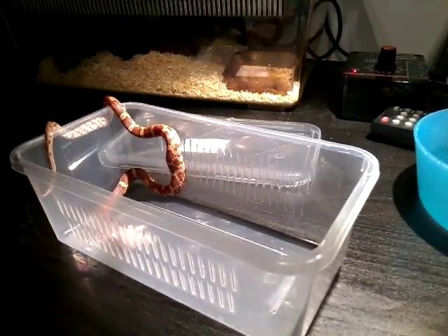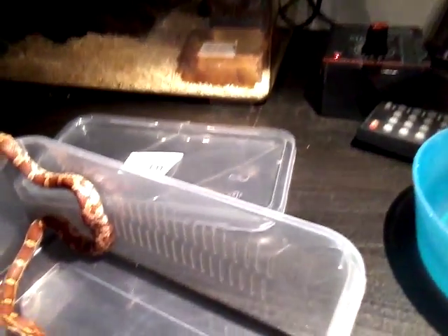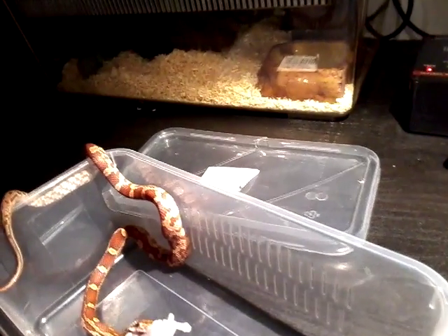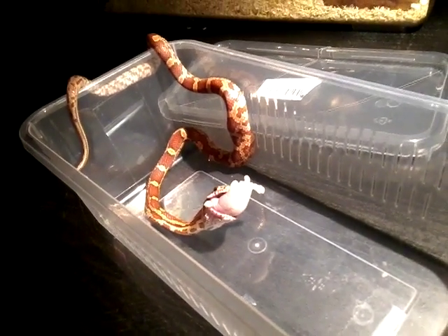Now I'm just going to hold him. So that's the pinkies — they might be in a good dark now. They're going into where we're going to feed. Now he's in the box and he's eating. When you put him in, just put your snake in and then lower the pinky slowly so it's like it's crawling away. That way the snake thinks that it's alive.